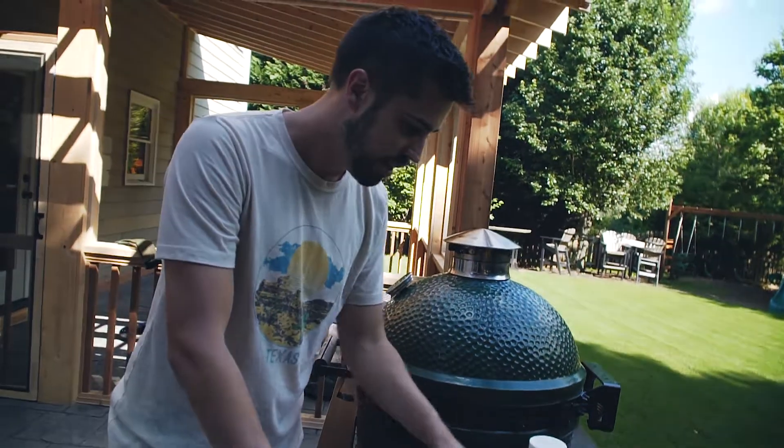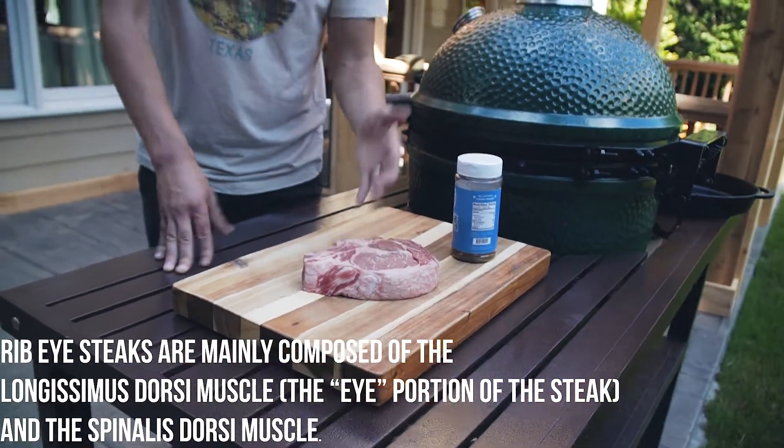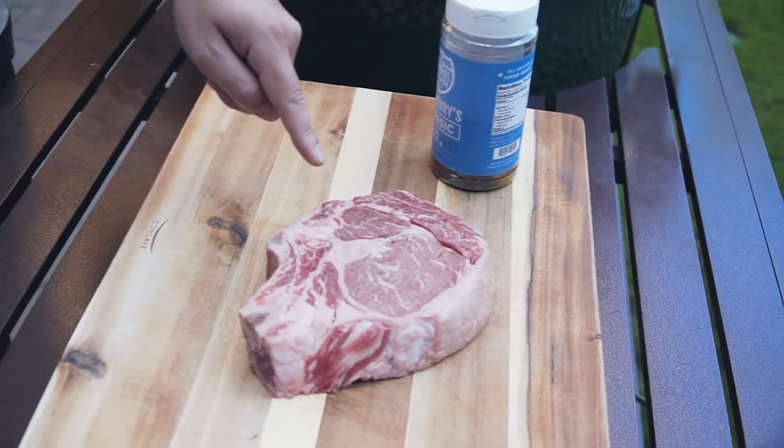This is nerdy, but this muscle right here is called the spinalis — it's like the best part of any steak you can ever eat, in my opinion. I picked one that had a big spinalis on it. And that's the nice thing about going to a craft butcher shop as opposed to your local grocery store — they'll talk to you for a long time, helping you figure out exactly what to look for in a piece of meat.